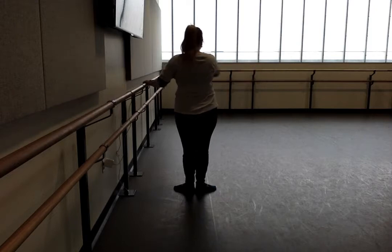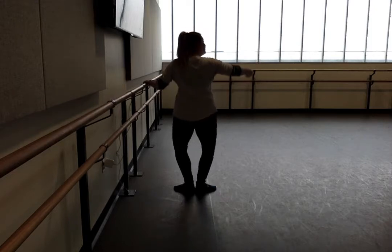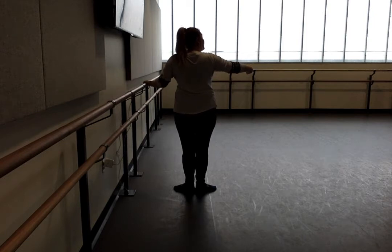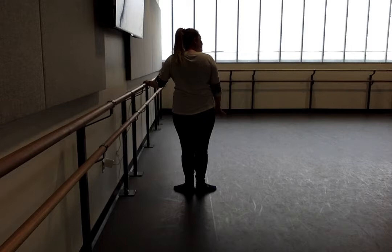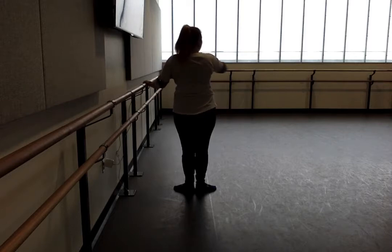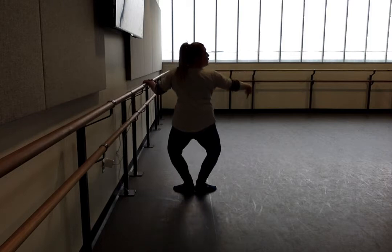Ready. And demi plié, and straight. Knees turn out. And straight. One, two, three, four. Now pull it. One, two, three, four.